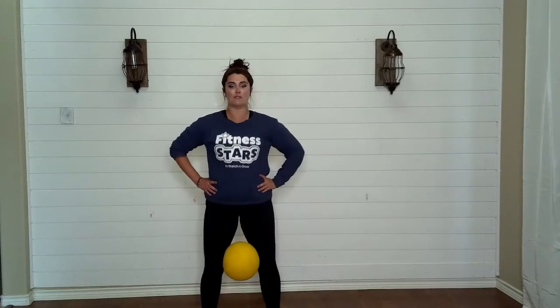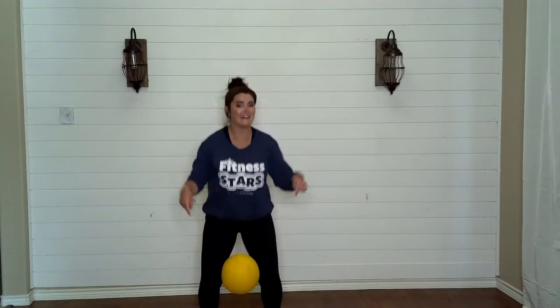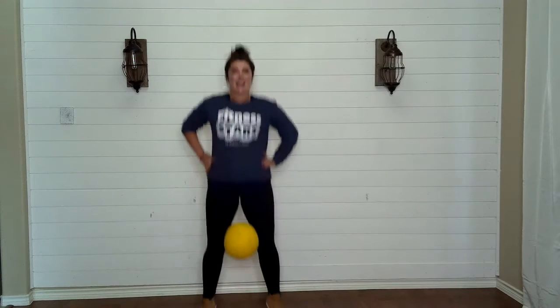Okay, hands on hips. Take it down and up. Oh yeah, don't drop it. Now try to jump — jump, don't drop it — for five, four, three, two, one.